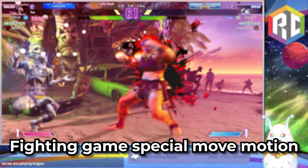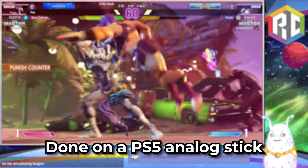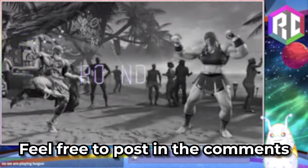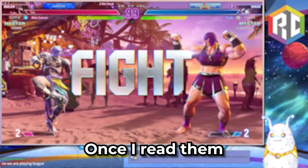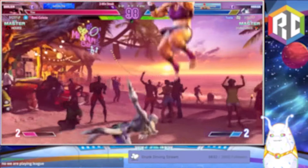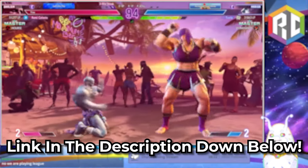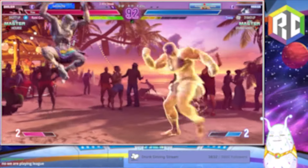And that's every common fighting game special move motion done on a PS5 analog stick. Let me know if that helped. If you have any questions, feel free to post in the comments and I'll get back to you. If you want my help live, I also stream on Twitch and I post my schedule every week on Twitter — link in the description down below. This is Remy, signing off.